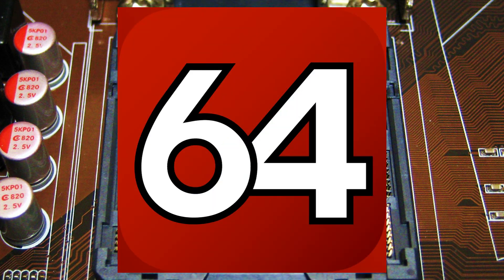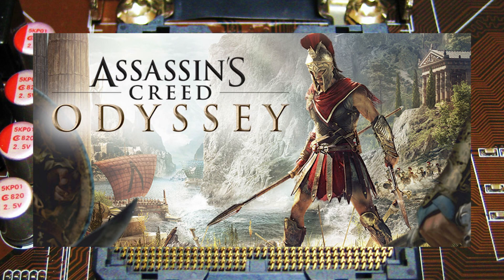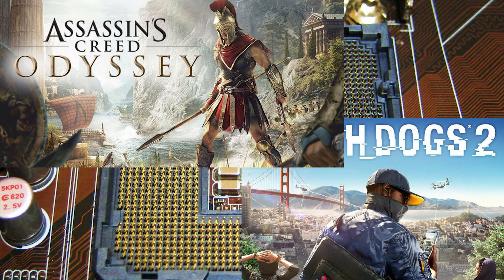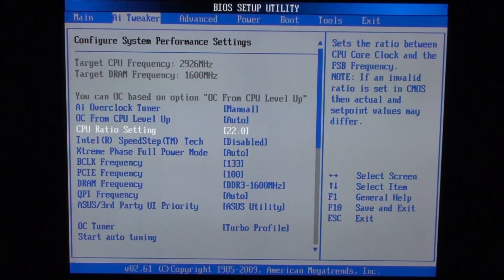As you probably know, before you start changing parameters in BIOS, you need to install the application called AIDA64 and a couple of CPU-intensive games like Assassin's Creed Odyssey or Watch Dogs 2. These are needed to test your CPU stability. Sometimes one game may operate just fine while the other one won't even start.